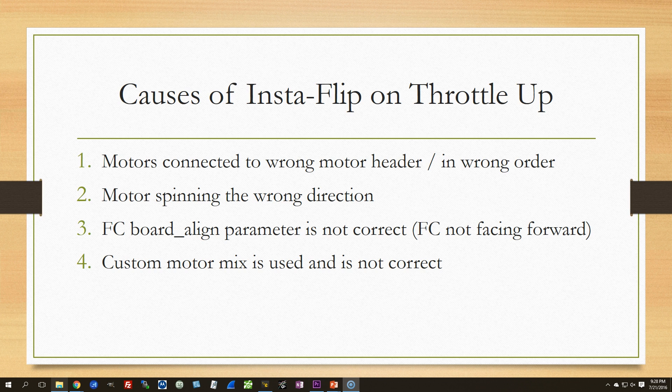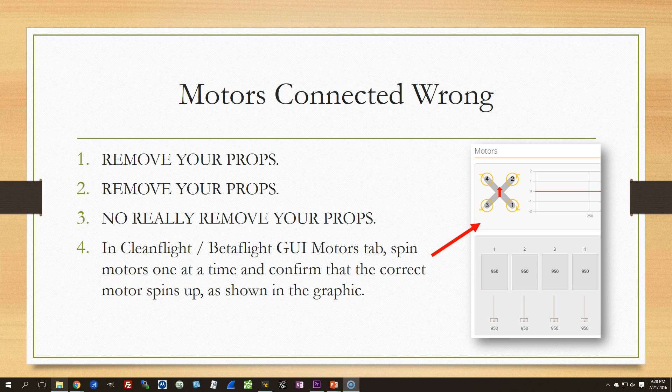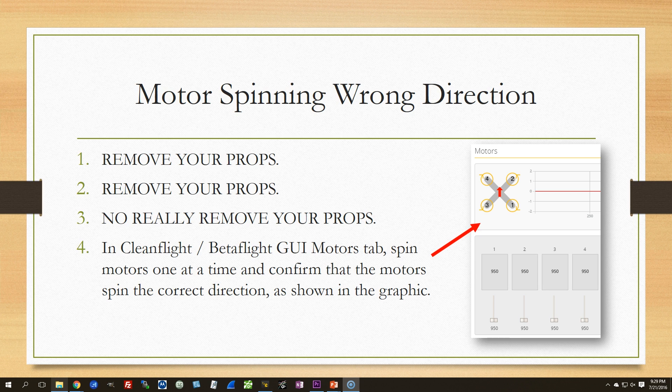Here's how to troubleshoot this. To determine if the motors are connected wrong — first, remove your props. Seriously, take your props off. Then go to the Cleanflight or Betaflight GUI motors tab and spin the motors one at a time. There's a graphic in the upper left of the tab showing motors 1, 2, 3, 4 and indicating which motor should spin when you activate each. If they don't spin correctly, they're wired up wrong — that's why you're insta-flipping. To check motor direction, do the same and verify clockwise versus counterclockwise as indicated by the arrows on the graph.